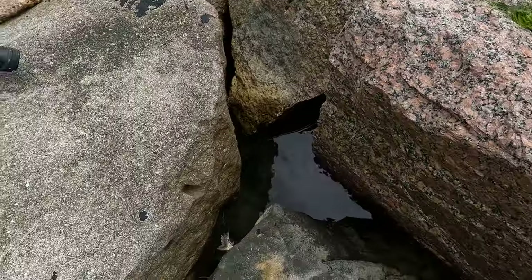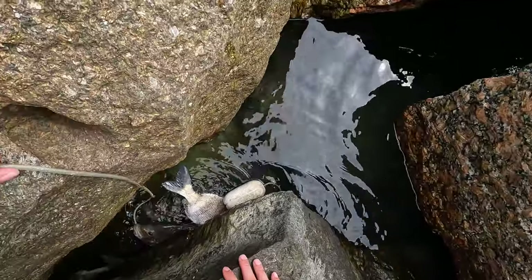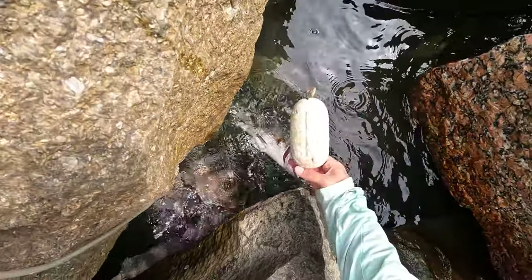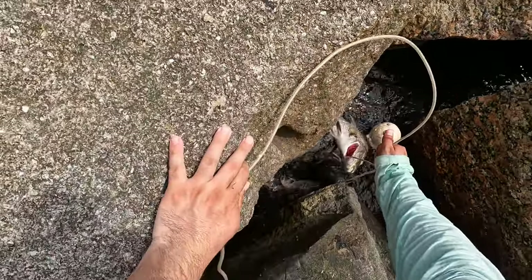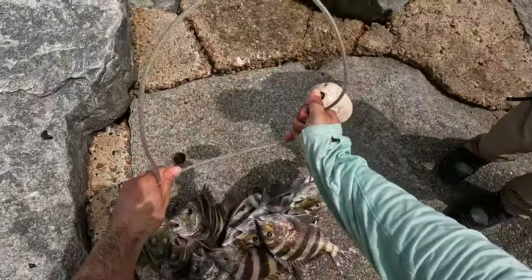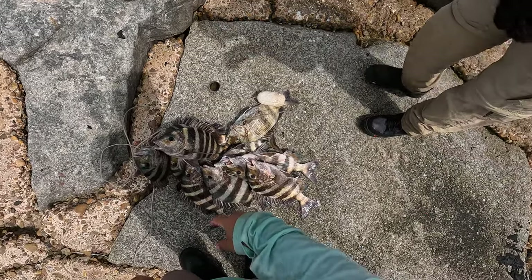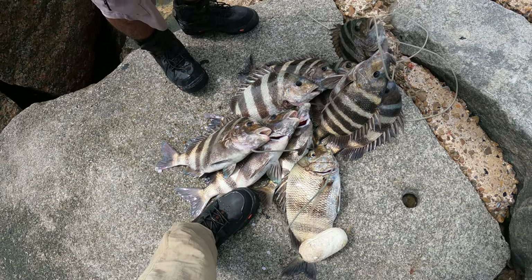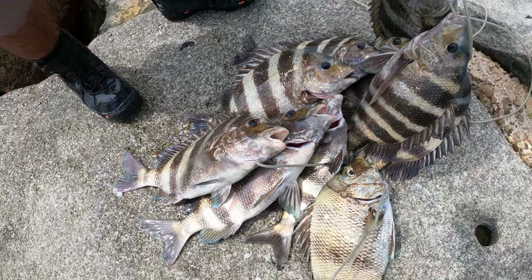Alright guys, this is the fruits of our labor today, and why the slip cork is so important — especially when used properly. It can be killer on these guys. There are 11 sheepshead, and most of them are good sized ones too. I lost about four or five good ones, but it is what it is.